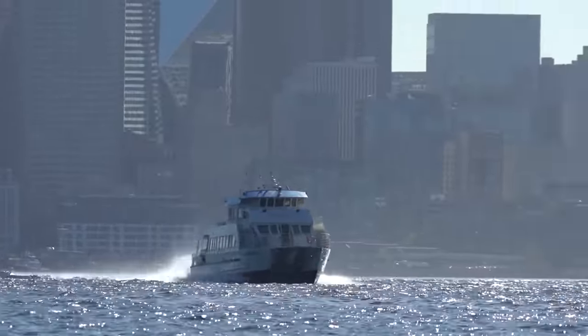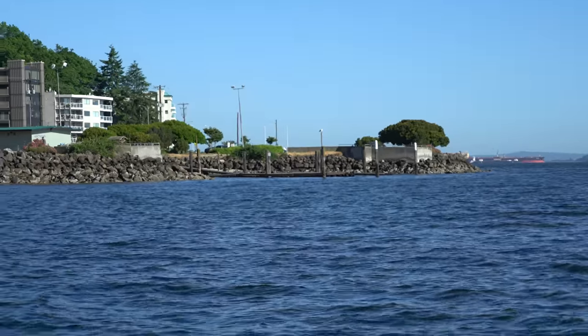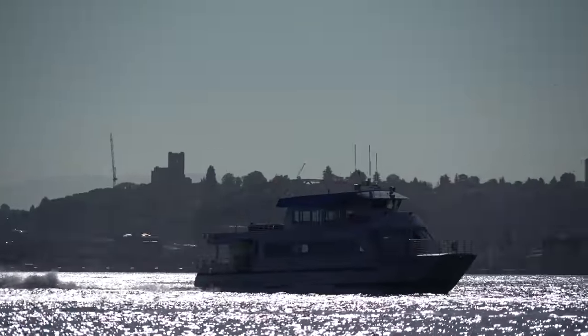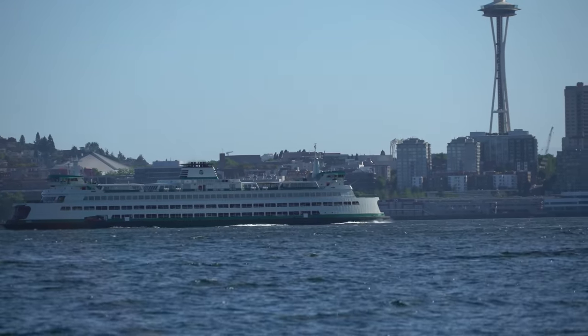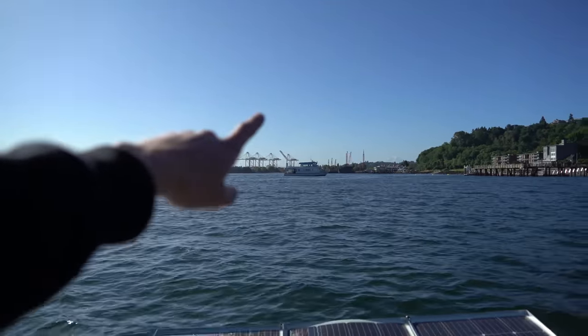That's a high-speed water taxi. What a hectic launch — we already blew so far. There's a lot of waves. This thing is zooming along, just throttled down. These high-speed ferries make pretty big wakes. Got a bigger ferry over there going to Seattle, probably from Bainbridge. So we're going to go where it's less windy, down the Duwamish River.